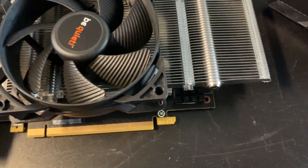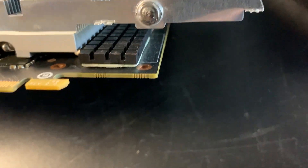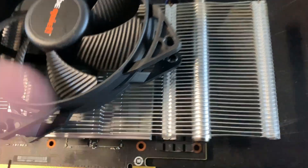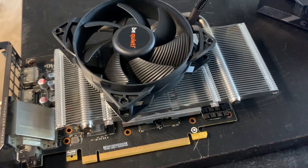It runs great — overclocking, much cooler temperatures. The memory heatsink works great too; it's just staying there, kind of stuck on. Hopefully it doesn't fall off — these stick pretty good. Thanks for watching.